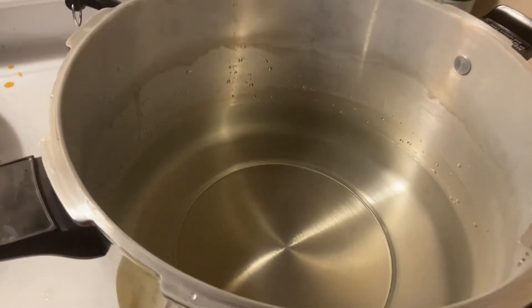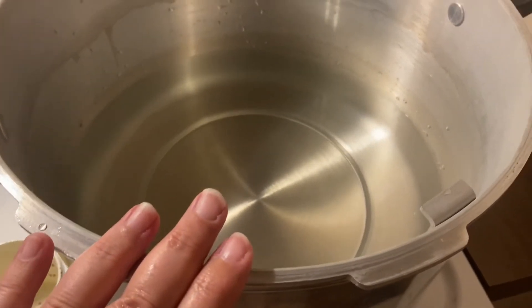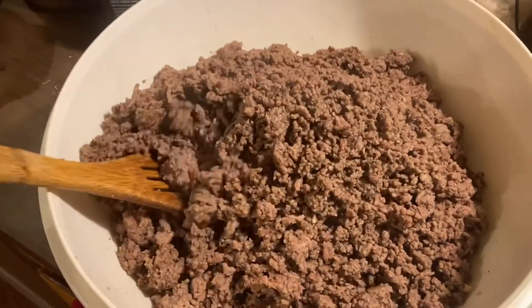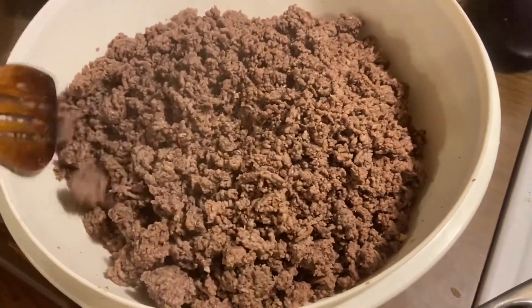Okay guys, I'm back — this is evening. I've got my canner with three inches of water warming up. I have my hamburger all browned and seasoned, still nice and warm. Next up I'm going to warm up my jars, pack them, and I'll bring you back to see that.